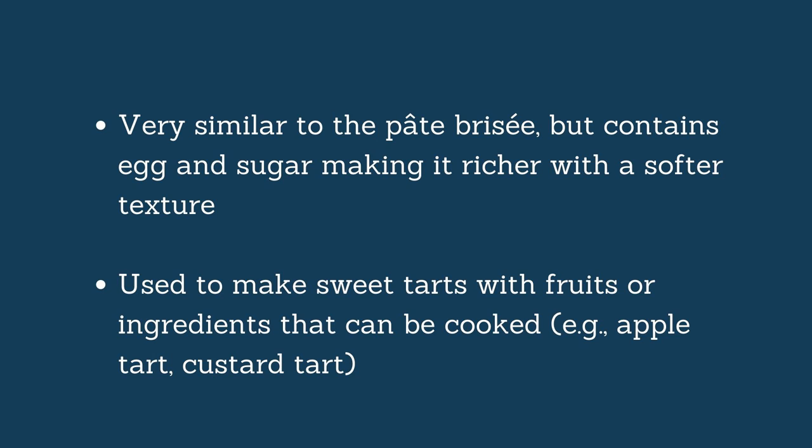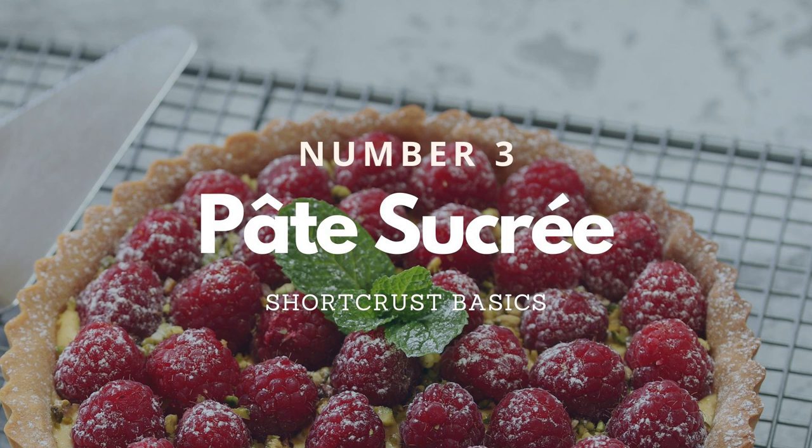Now let's discover another type of sweet short crust, because this is where things get a little more confusing. Number three is called the Pâte Sucrée, which translates as the sweet short crust. Imagine how clear as mud, as they say. I just talked about the Pâte à Foncer being a sweet short crust, but this one is also called a sweet short crust. So what is the difference?